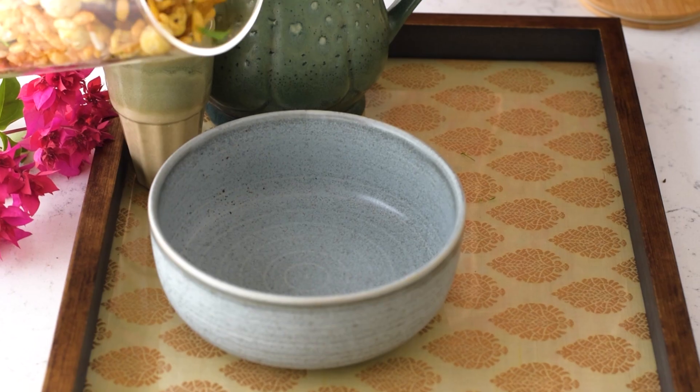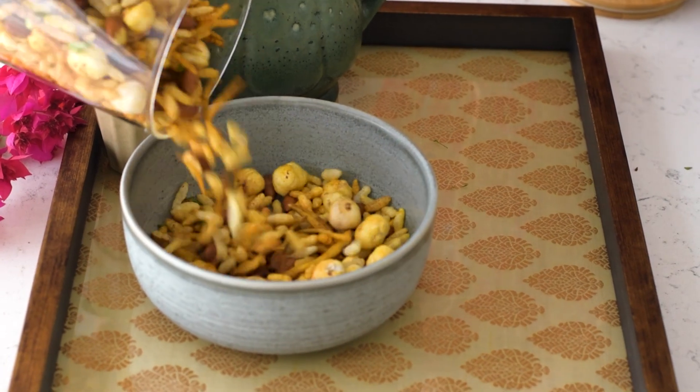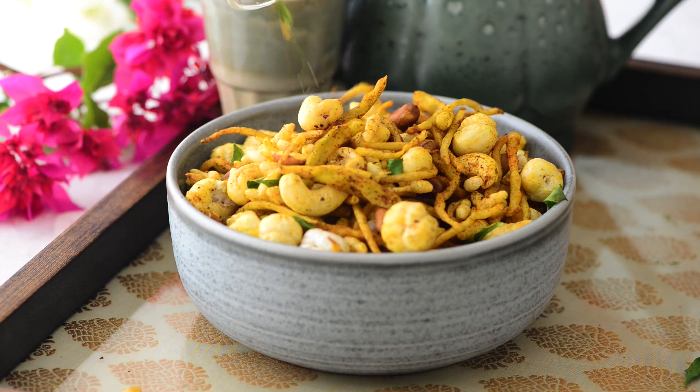If you are in the mood for a quick and tasty snack for Diwali, today's air-fried namkeen mix is simple to make, uses almost no oil, and is perfect to go with your chai. These are roasted, not fried, so that makes them perfect for any festive occasion.